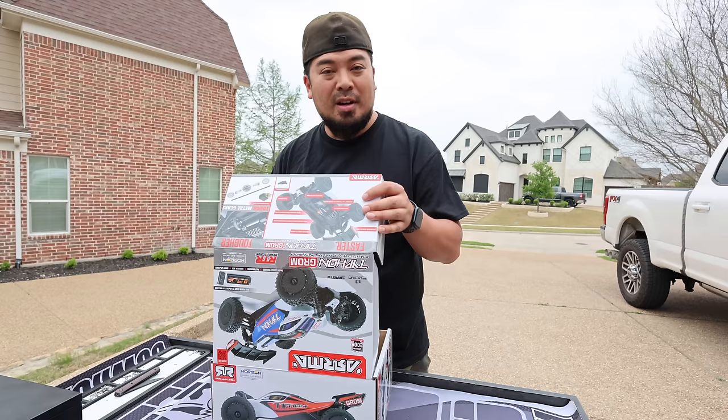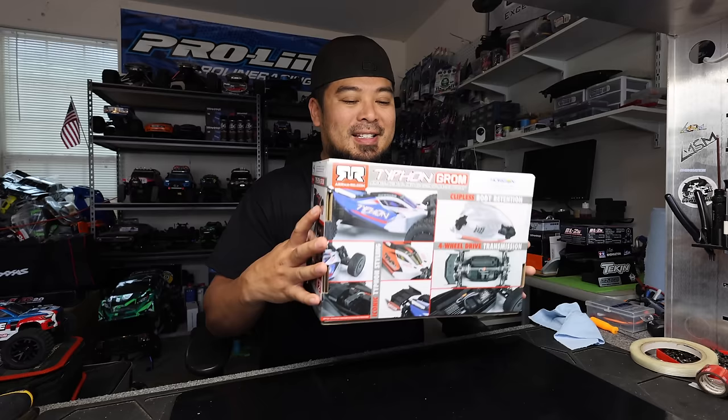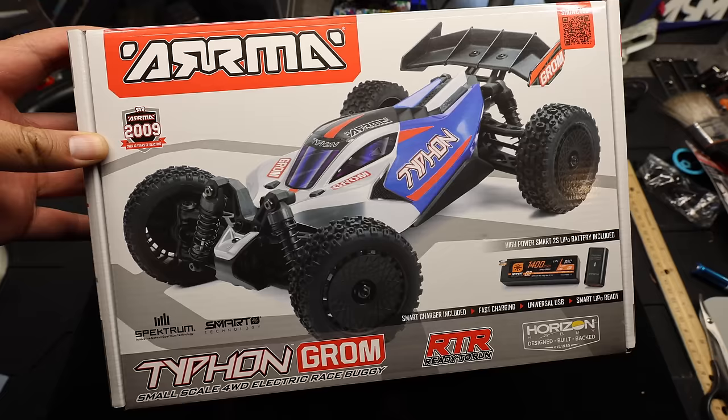Let's open this thing up. By the way, I went with the red — I never give the reds enough love, so we're going with red this time. And it looks good. Super sick. We have to move this show inside the garage; it's mega windy outside. But let's take a look at these box panels really quick. The front has the beautiful blue and red colorway. This thing looks sick.